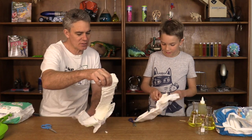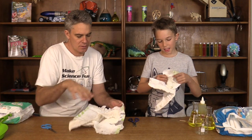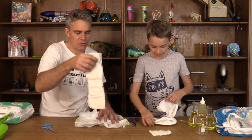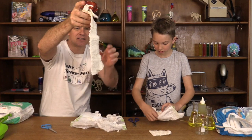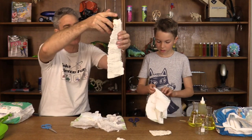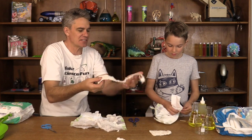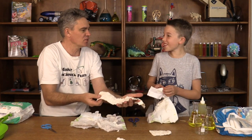Look at this! Can you pull yours out Sam? And look, got some out! So on the inside of the nappy is some cotton wool. Now I wonder whether that's all there is to a nappy. What do you think Sam? Do you reckon that just absorbs the urine?